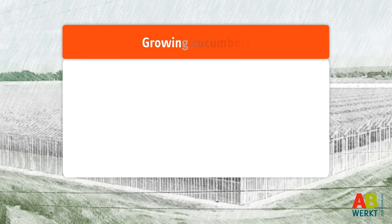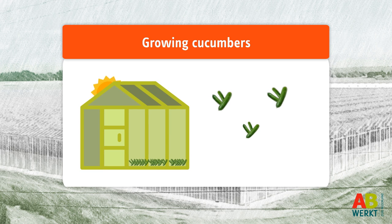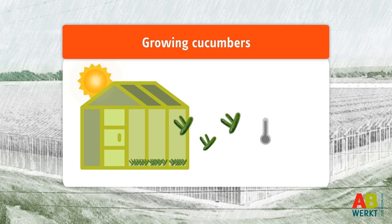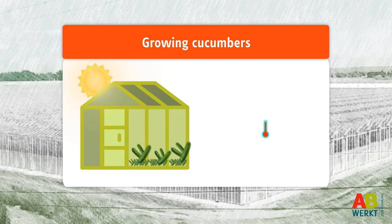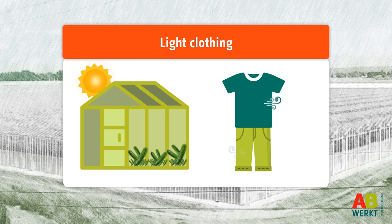Good work starts with good preparations. In the Netherlands cucumbers are grown in greenhouses, which means it will never be cold at work, while in summer it can get quite warm. So on a warm day wear light clothing like shorts and a t-shirt.